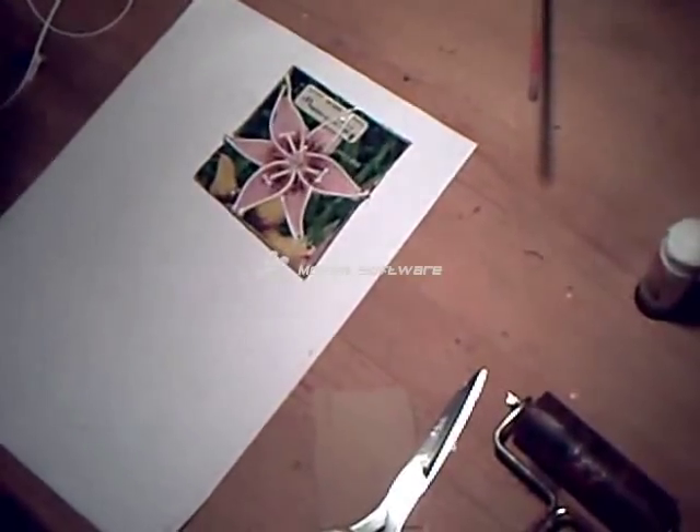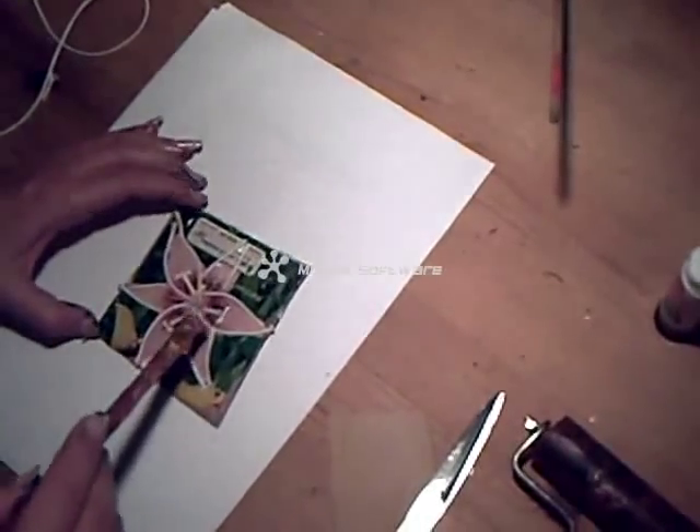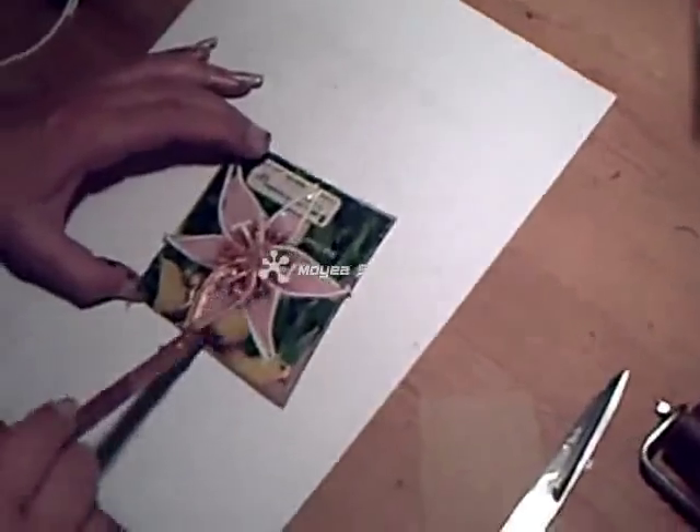So I'm going to use the bronze again — bronze acrylic paint — and liberally cover the back of my string print. And because it's stuck down nice and firmly, these bits of string aren't going anywhere.